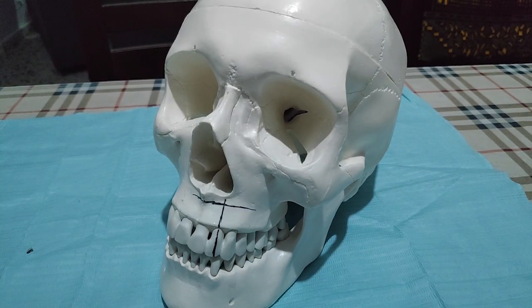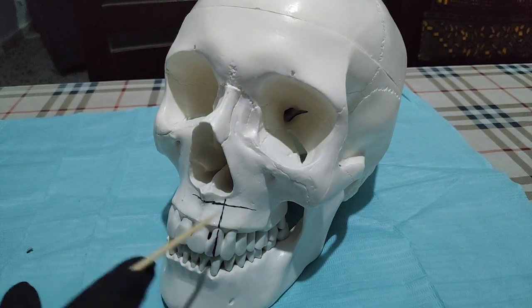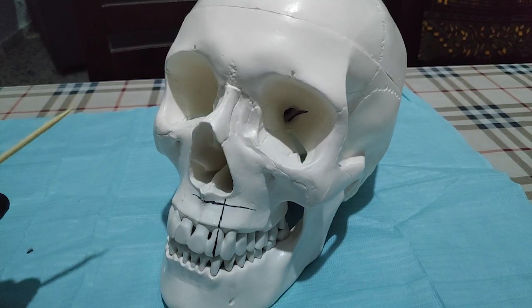Infiltration for upper anterior teeth. The demo will be on the upper lateral. We have two lines: the long axis of the tooth and the mucogingival fold level. The cross between these two lines is the point of insertion.